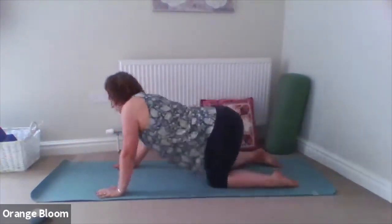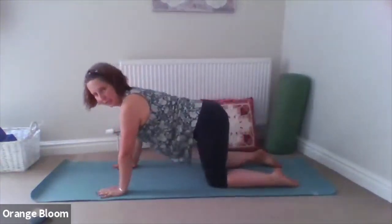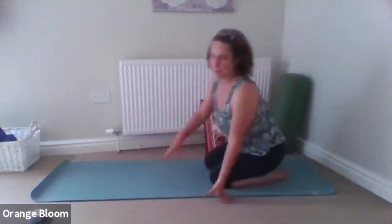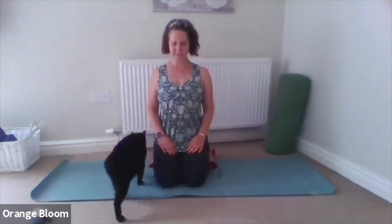Bring it back to centre. Gently sit back on the heels. We're going to stay kneeling if that feels okay — you can come to your sitting bones if you prefer not to kneel, or you could pop a cushion between the feet and the bottom to give yourself a little more comfort. Find a lovely long tall spine, shoulders back and down, and just rest the hands on the lap. Reconnect back in with the breath, that lovely natural rhythm.